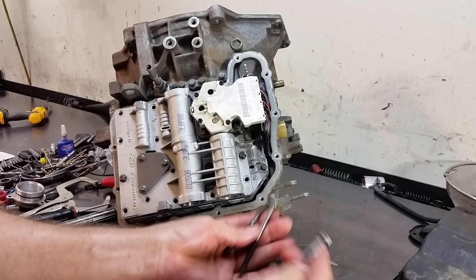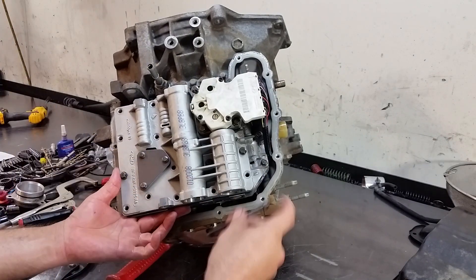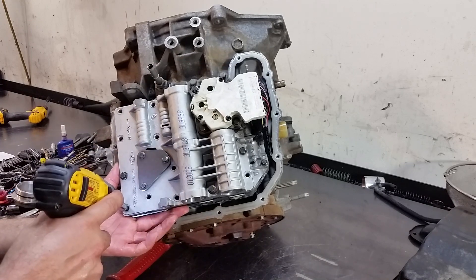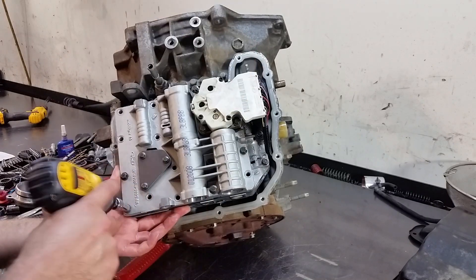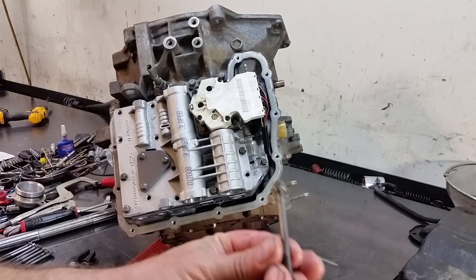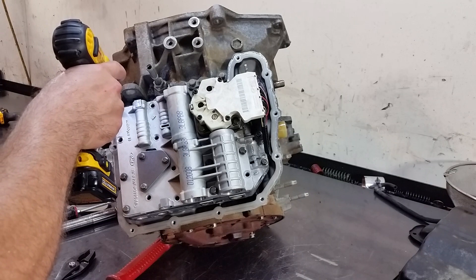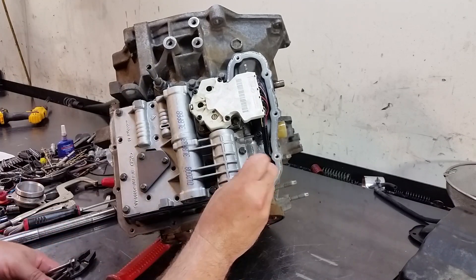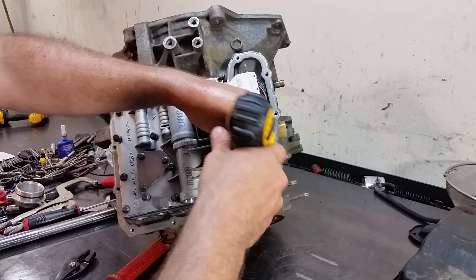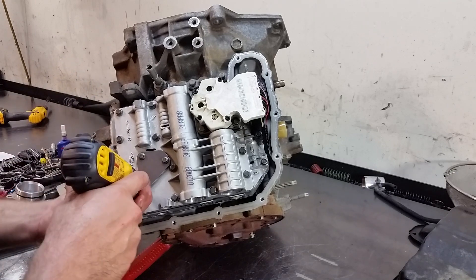There are three bolts that are the longest ones — two go on the solenoid pack and one goes here. Basically you want to guide the corner bolt first; once you guide it you'll be okay. You'll see the shape of the bolt — it's fatter right here so it kind of aligns the valve body. Let's go ahead and install the rest of the bolts. I'm not tightening them up yet; I've got to torque them.